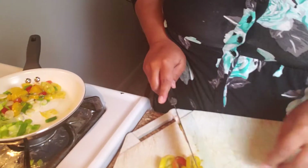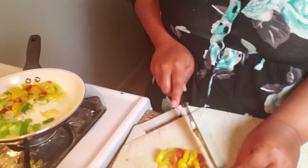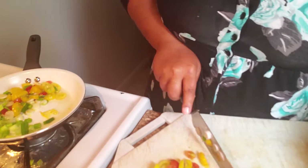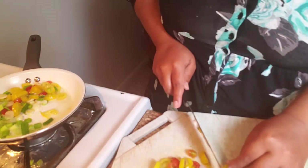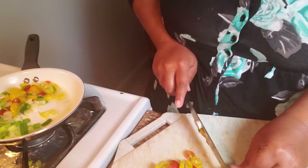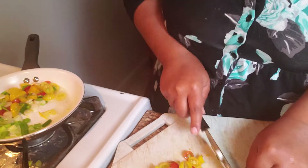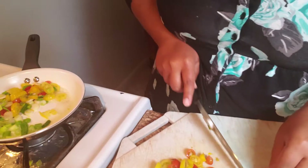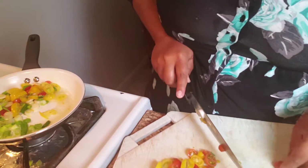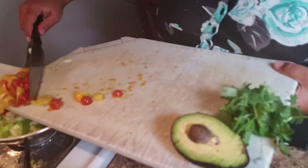Tomatoes you grow yourself just taste so much better — even better than organic from the store. Nothing compares to homegrown fruit and vegetables from your own garden. It's the same with home cooking — restaurant food just doesn't compare to what you can make at home. The best part is you know the quality, you know what goes into your food, you control all the ingredients, and you can make it as clean as you want.